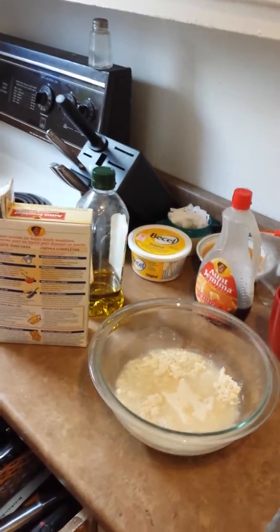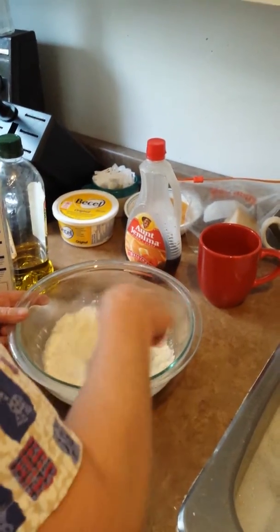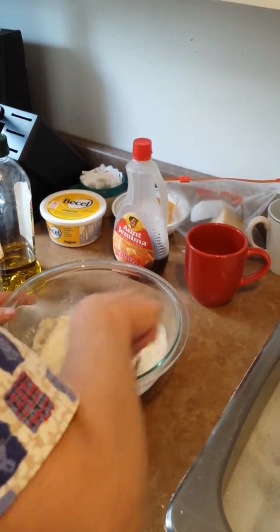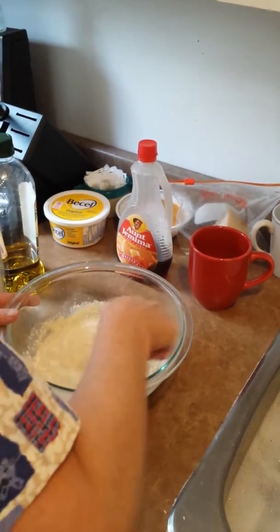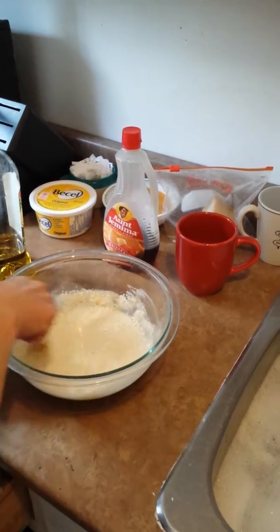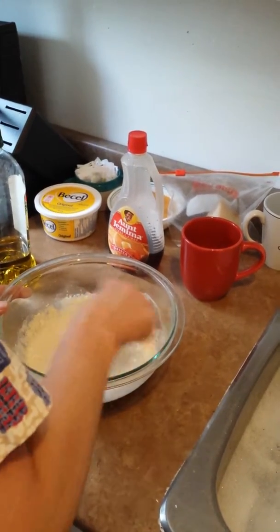I'm going to stir this — that's what your whisks are good for. Yes, and then you put it in the frying pan, that's it.